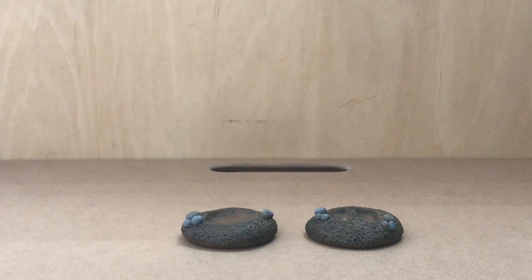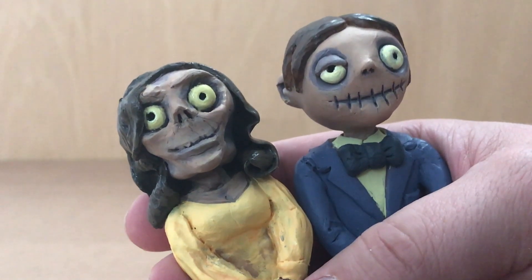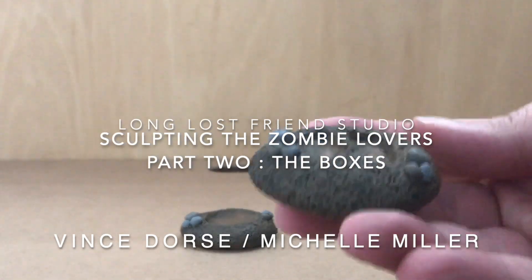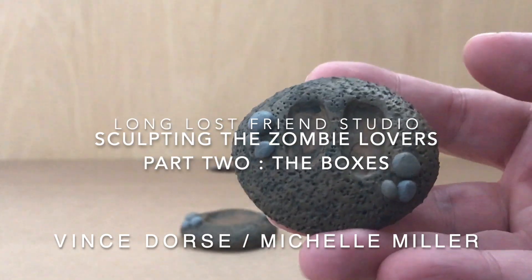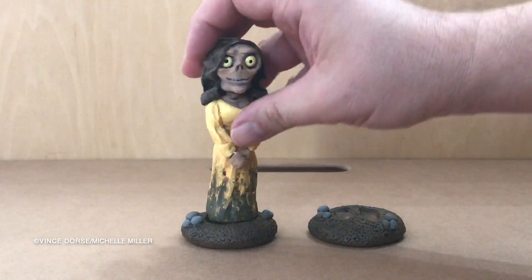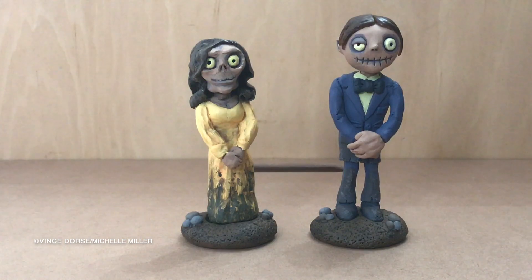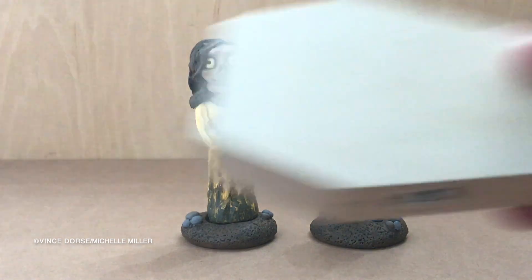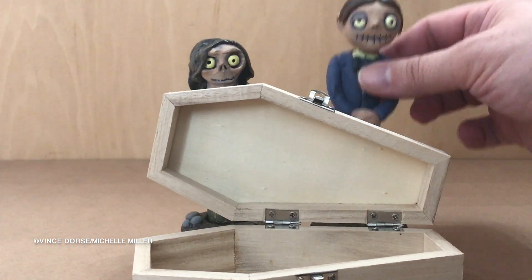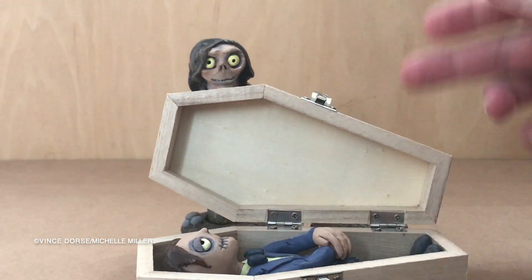Previously on Long Lost Friends Studio, we sculpted a pair of zombie lovers. And I have just decided they're named Rashida Bones and Walking Ted. We also sculpted some small earthen mounds, perhaps made of grave dirt, so that these two could stand upright. But the point of the whole exercise was to modify those cheap craft store coffins to give these zombie lovers somewhere to lay their bones and to finally be at rest. So let's do that.